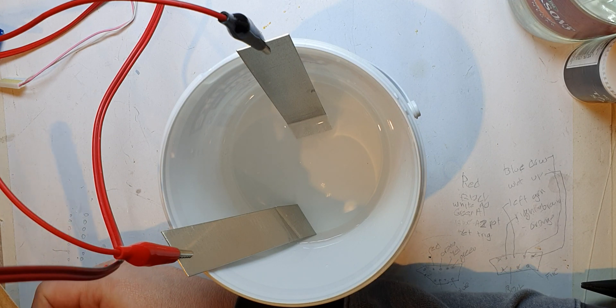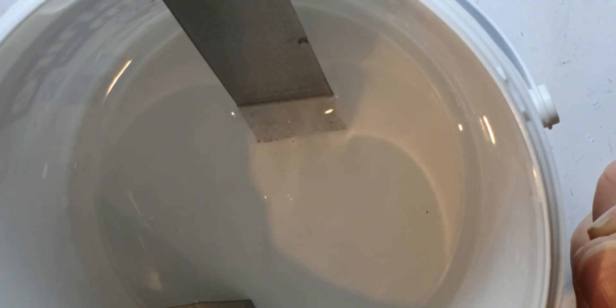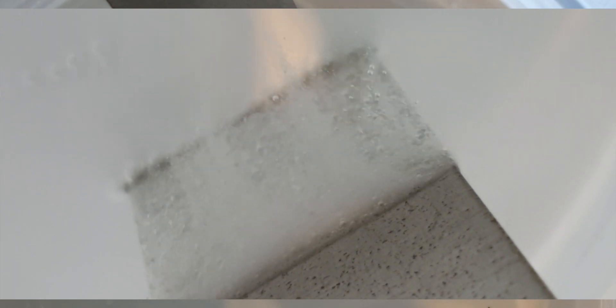That's fizzing a bit better - let's zoom in. That's definitely fizzing more now. There's definitely a reaction going on - whether it's just hydrogen and oxygen I don't know, but it's only coming off the negative electrode. It's definitely going now. I started this off at about half past four - I'm going to leave it for an hour and see what I come back with.